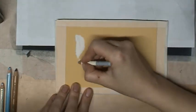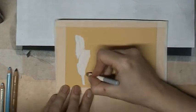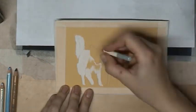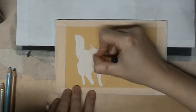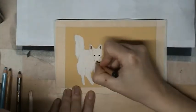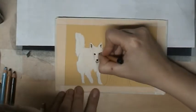I first start with the left dog. It's a white dog, so I start with putting on the first layer — it's totally white. When I have put on the first layer, I will start blending it with my blending stick. And then I can just put on the second layer.